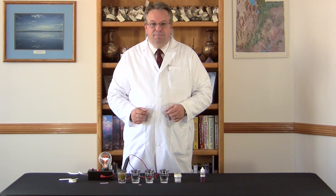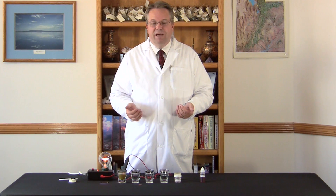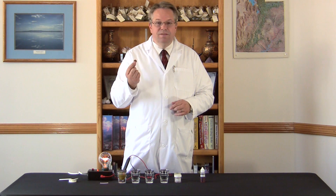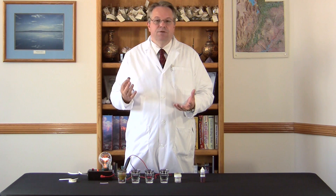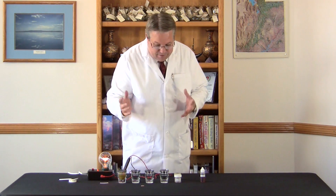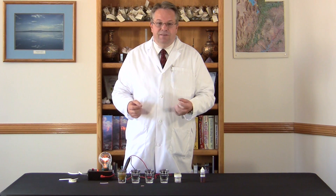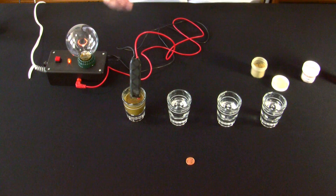Solubility is important because if a mineral is not soluble, it will simply pass through without being utilized by the body. For example, if I needed copper in my diet and I were to swallow this penny, it would just pass through and I wouldn't get any utilization from the copper. That's why it's so important that minerals are soluble. And concentration is important because if a mineral isn't concentrated, you're simply not getting adequate mineral to do the job in the body.